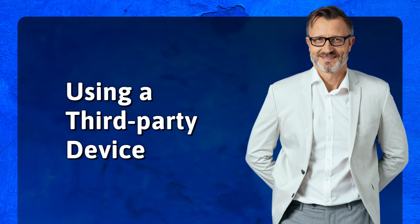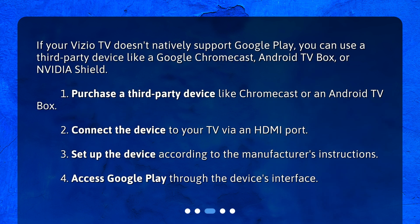Using a third-party device. If your Vizio TV doesn't natively support Google Play, you can use a third-party device like a Google Chromecast, Android TV Box, or NVIDIA Shield.